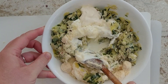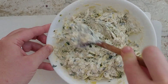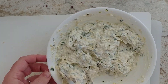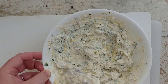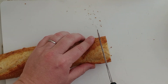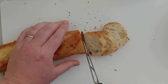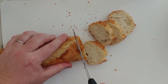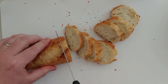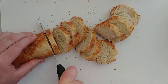Then you stir it all together to combine all the ingredients and serve it with your favorite bread. For my daughter her favorite bread is the baguette, so we're going to slice it up. If you are using a baguette make sure it's freshly purchased — they get hard rather fast. This one was purchased yesterday and it's already a little hard and tough, but it's not so bad.